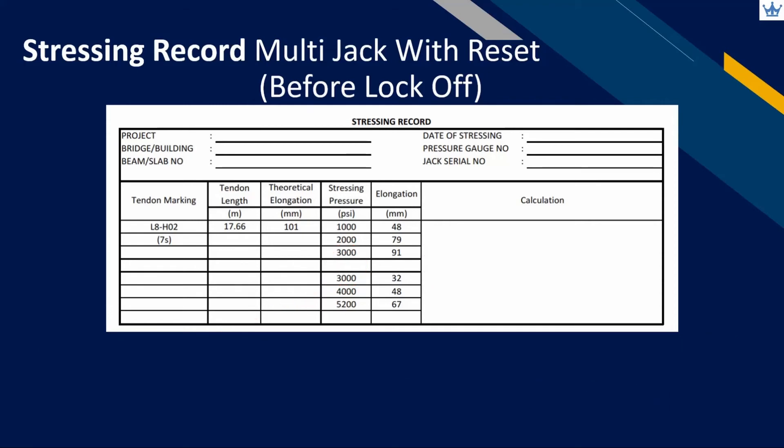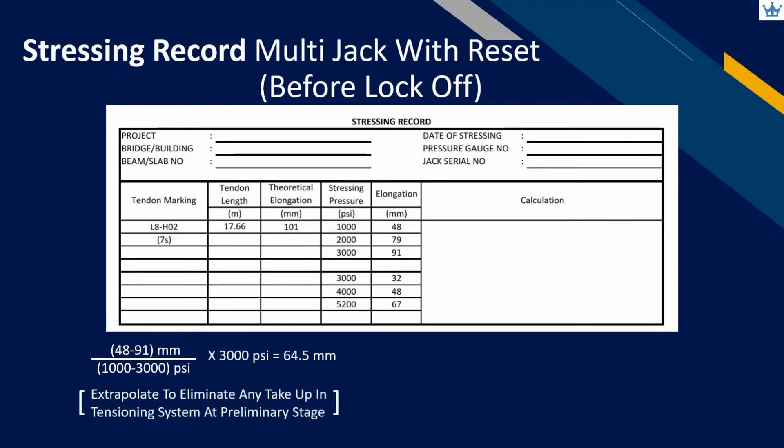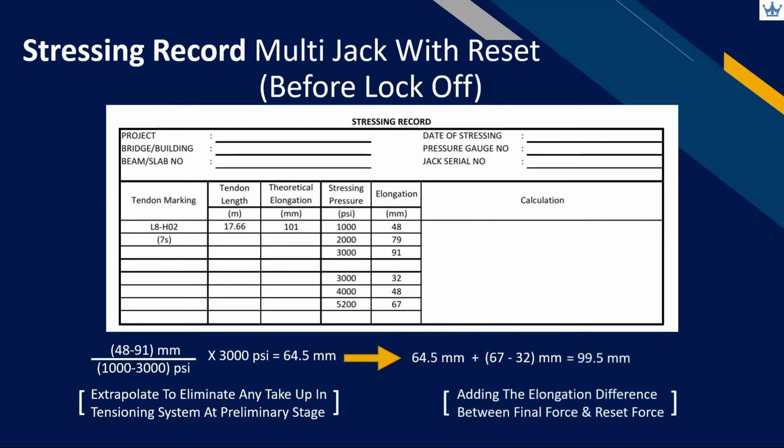After completing the full stressing force, we have only recorded the elongation between the preliminary and final jacking force. Our recording at site should start from zero pressure. We can extrapolate the reading for the first reset bracket by taking the difference in elongation measurement and dividing by pressure difference — the red arrow represents elongation and the green arrow represents pressure. Multiply with the reset stressing force to get the corrected elongation value. After that, add up the elongation in the second reset bracket from reset pressure to final jacking force. Elongation recorded in the second part does not need to be extrapolated again, as no take-up remains in the tensioning system after correction was made in the first recording.